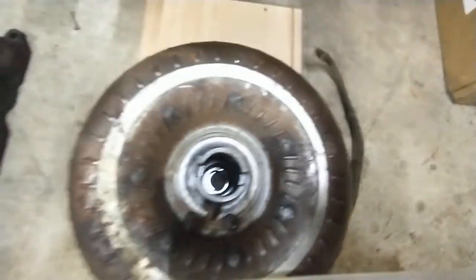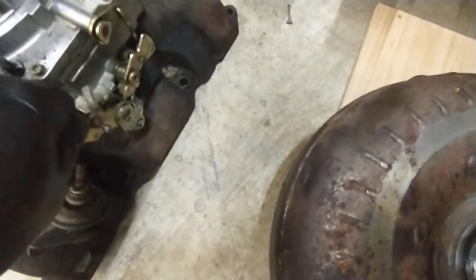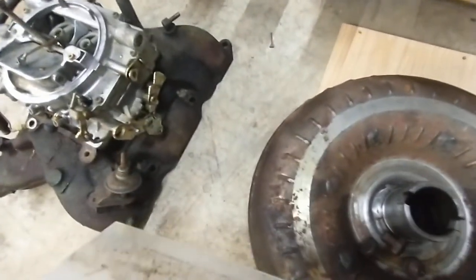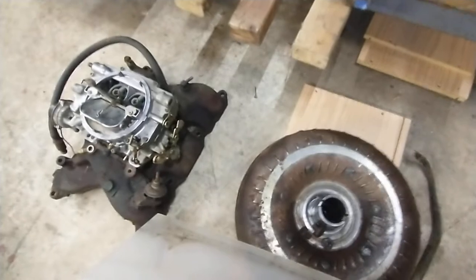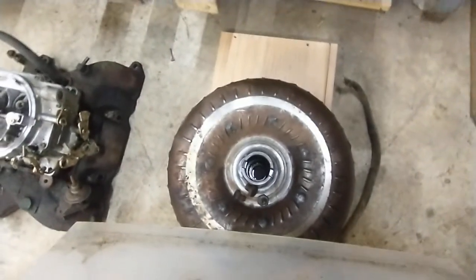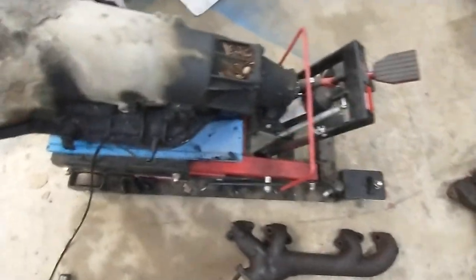They're a little finicky because in addition to the transmission kickdown, there was another lever to activate and deactivate the switch pitch — which, if it got out of adjustment, could be a headache. But the cool thing is you can wire it up different ways. I've been reading on the Team Buick website — you can wire it to just a toggle switch on your dashboard, or wire it to your brake lights so it activates when you hit the brakes.